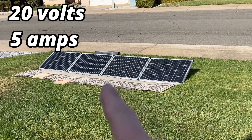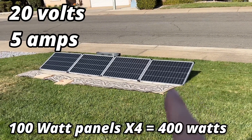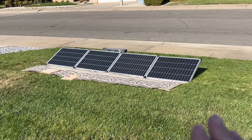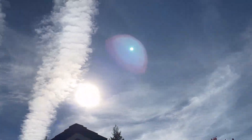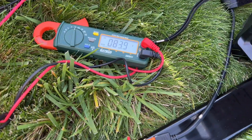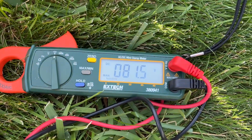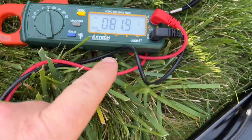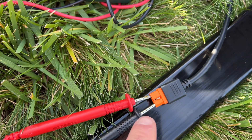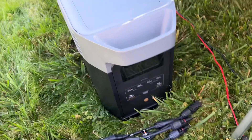You always want to know the specs of the panels you're hooking up. Each one of these is roughly 20 volts and about 5 amps. Right now the volts are at 80 volts because these are all connected in series, which adds the volts together. You need to know what you're going to be plugging into, like this power station or that other power station over here.